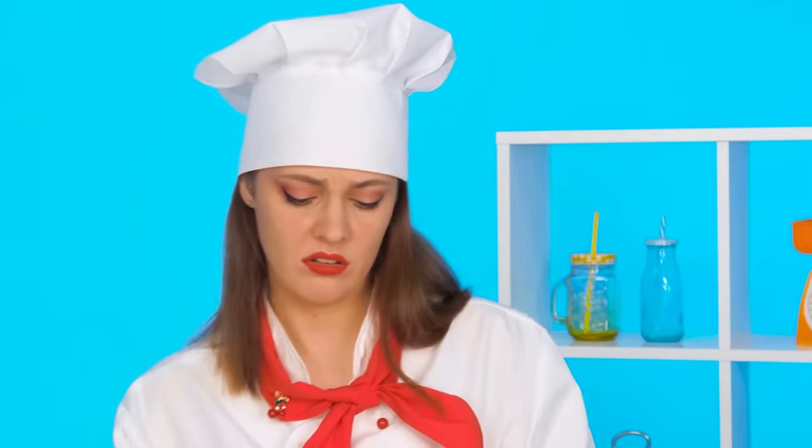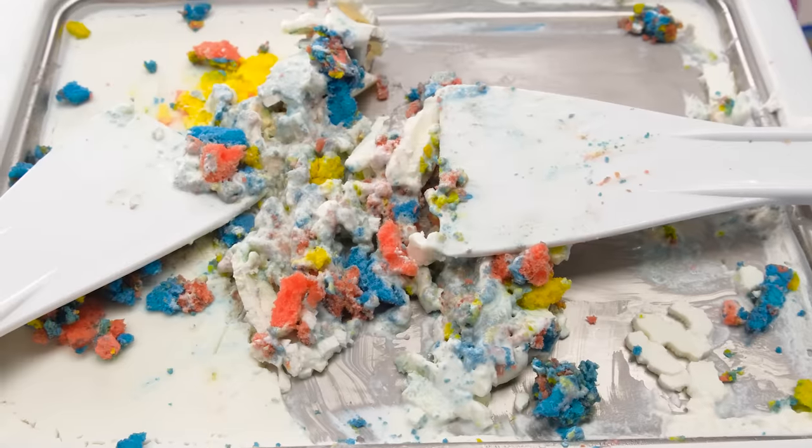Watch yourself, young lady, and don't throw food around the kitchen. That's what happens when amateurs get to work. That's not good. I'll make it according to the original recipe.